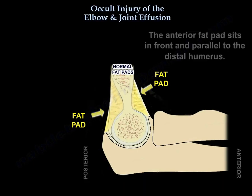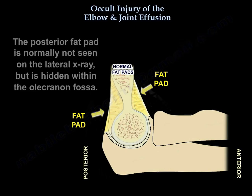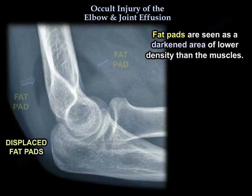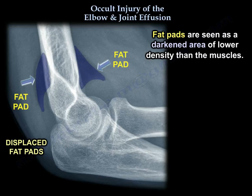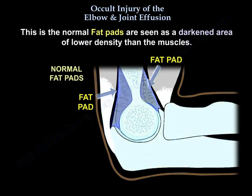The anterior fat pad sits in front of and parallel to the distal humerus. The posterior fat pad normally is not seen on the lateral x-ray — it is hidden within the olecranon fossa. Fat pads are seen as a darkened area of lower density than the surrounding muscles.